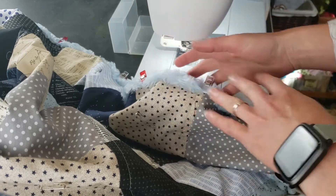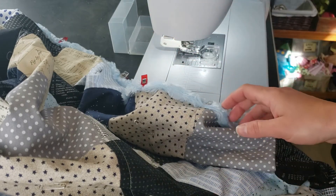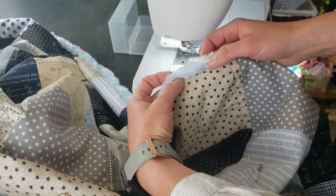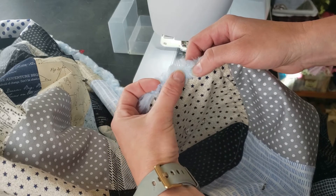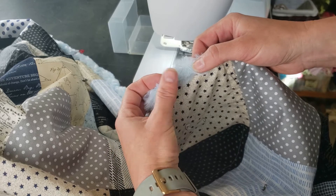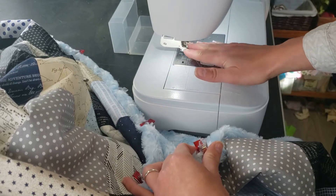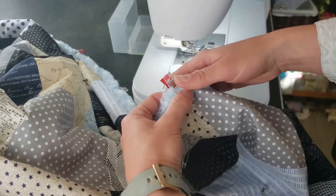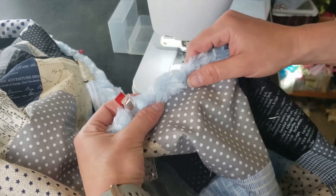Once you have everything clipped and pinned in place, we're ready to throw it on our machine and get top stitching all the way around. I'm going to make sure that all of my raw edges are tucked away underneath, and then I'm going to sew just about an eighth of an inch in from the rolled edge that covers onto the top. I'm going to use a zigzag stitch, and you will want your walking foot on still for this part because we're working with a lot of fabric and thickness.